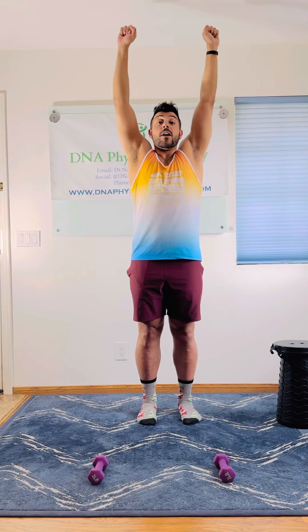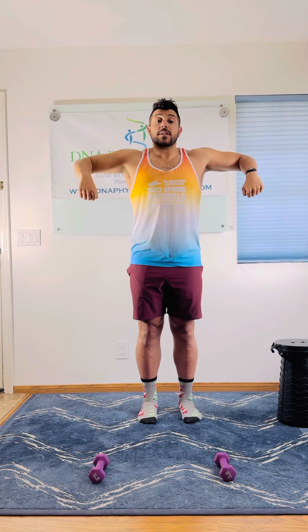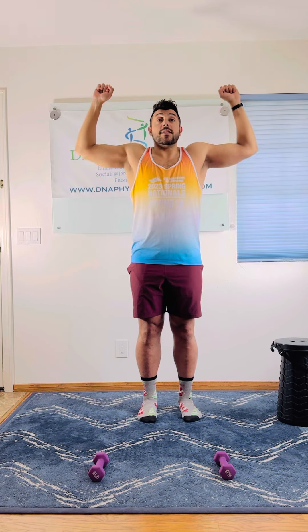I prescribe this exercise to clients with shoulder pain, advanced rotator cuff injuries, swimmer's posture, clicking when doing bench press, and other shoulder overhead activities.